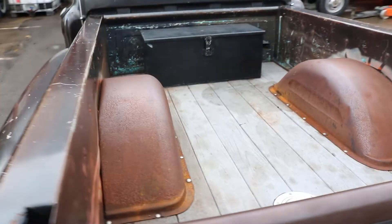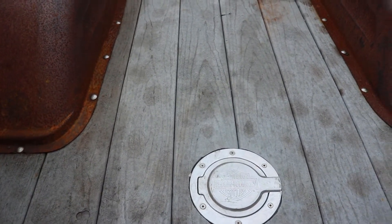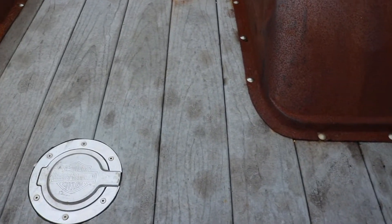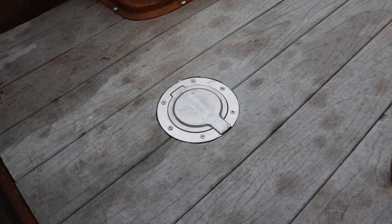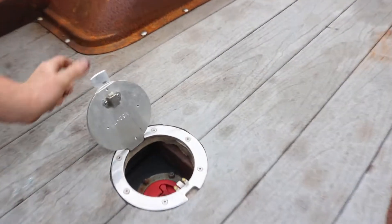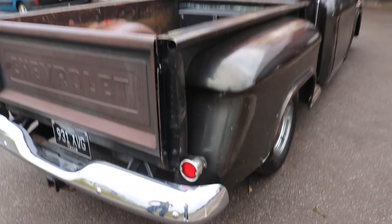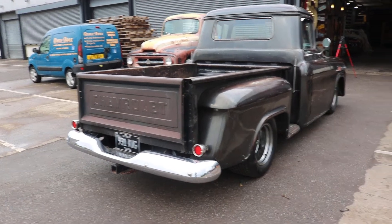Even the bed is tidy in the back — it's like a plastic wood, more of a decal really, but it's never going to rot. There's a fuel cell hidden away under a Harley-Davidson-style fuel tank surround. And there's a nice little storage container in the back there too. American pickups of this shape are just something else.